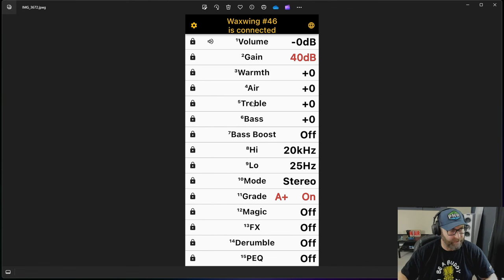Each setting opens a little menu for adjustments. You've got volume, gain, warmth, air, treble, bass, bass boost — a whole EQ section to fine-tune settings and adjust high and low frequency ranges. You've got stereo and mono mode. All of this can be done in real time — you can literally hear the differences as it's happening. This is a really cool one for somebody who buys used vinyl: put your vinyl on the turntable, let it play, open this up and it starts to grade your album.